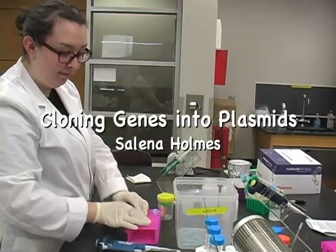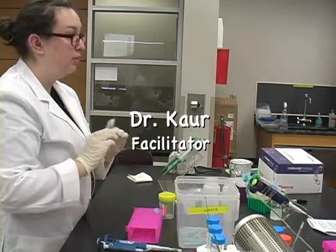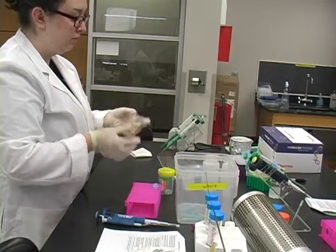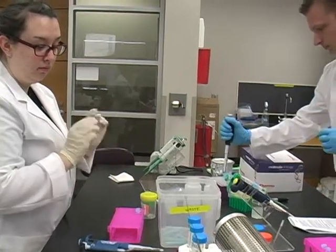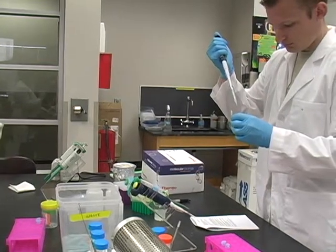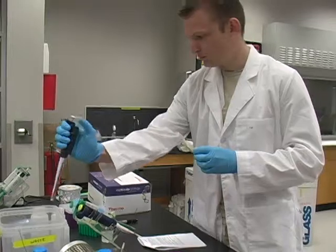The students are isolating plasmid DNA. The plasmid is going to be used to clone a gene into it, so the very first thing we're going to do is take the bacteria cell that contains the plasmid and isolate the plasmid DNA from the genomic DNA. To make sure that they have the plasmid DNA, they're going to run it on an agarose gel to verify that they have isolated the plasmid DNA from the genomic DNA.